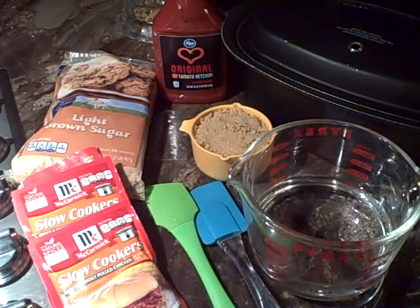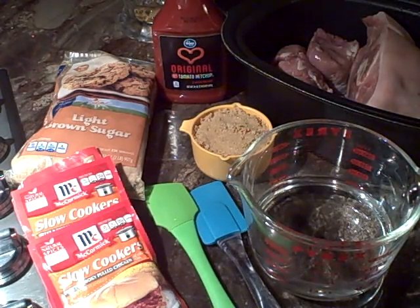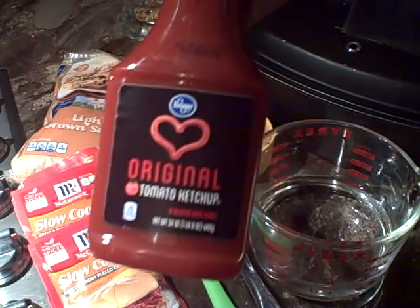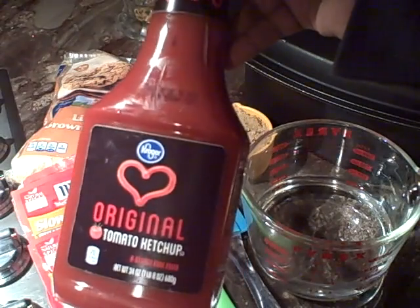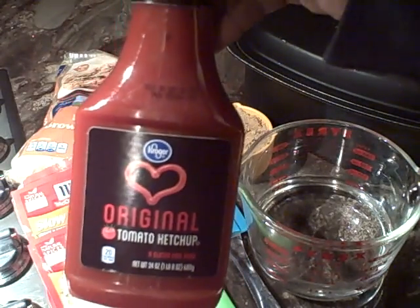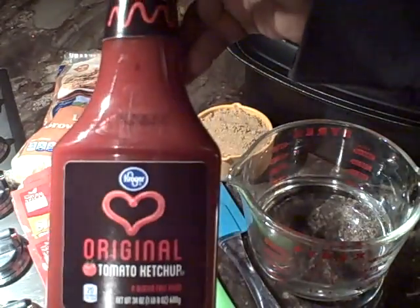Let's get started on our ingredients. We have about six pounds of pork meat — a pork shoulder and a pork loin I had in the freezer. I simply washed them both and put them inside of the Ninja. Per two pounds, you're going to use one cup of ketchup, so we have three cups — we're going to use the whole bottle.